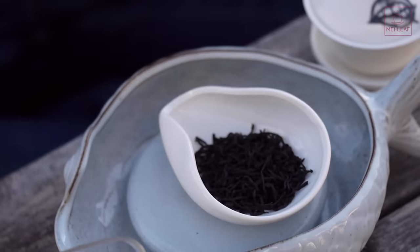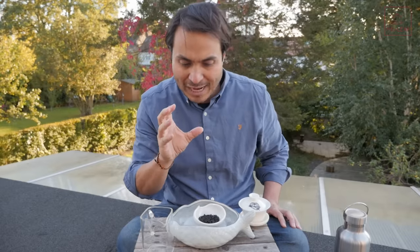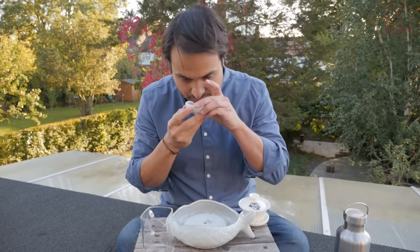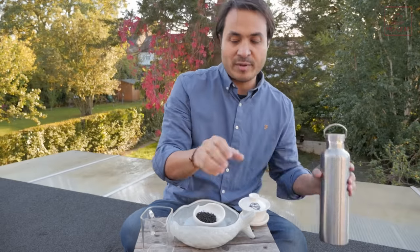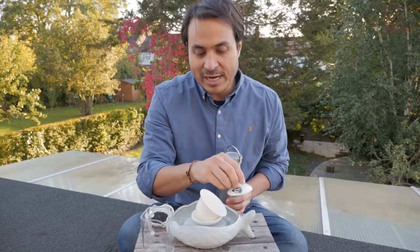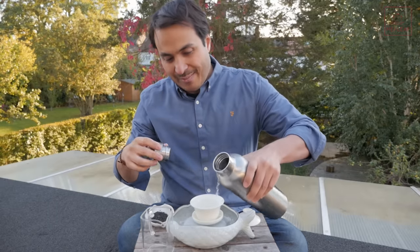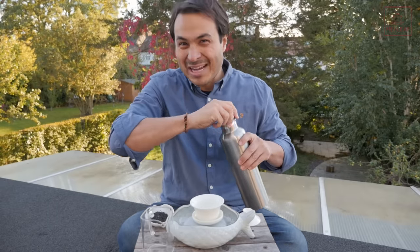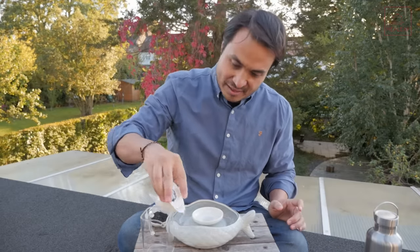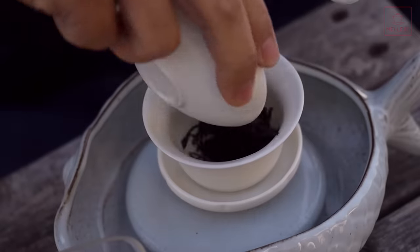Take a look at those leaves — so nice, twisted, kind of vanilla pod, brown-black leaves, and they have a very distinct aroma. Let's warm up the Gaiwan so that we can really experience this aroma. I'm outside today — it's a nice sunny day here, getting a bit cool in London. I'll pour it into the fish tea boat.